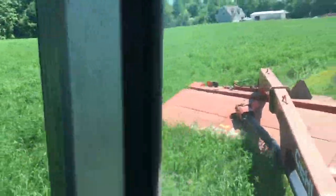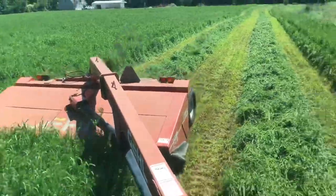This is the orchard grass and timothy mix. This is where I no-till planted that timothy, and it turned out really, really good.